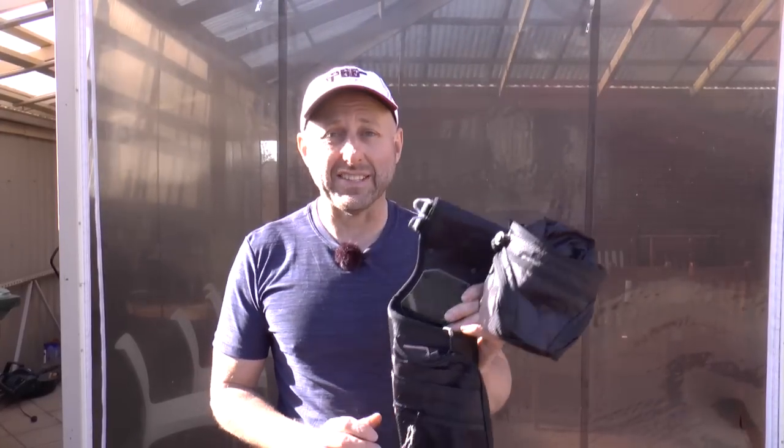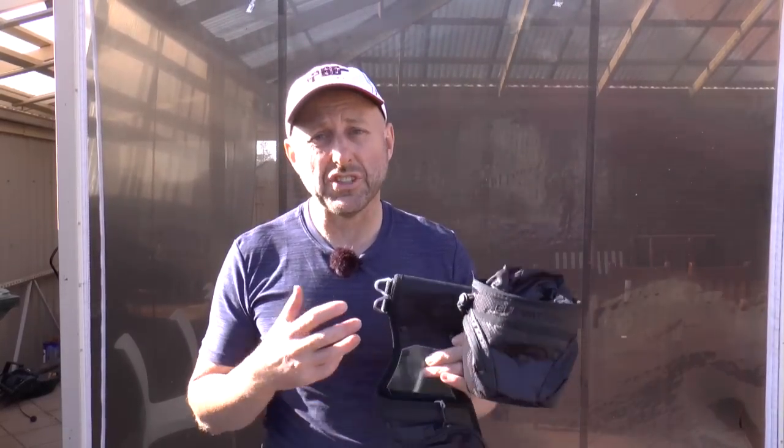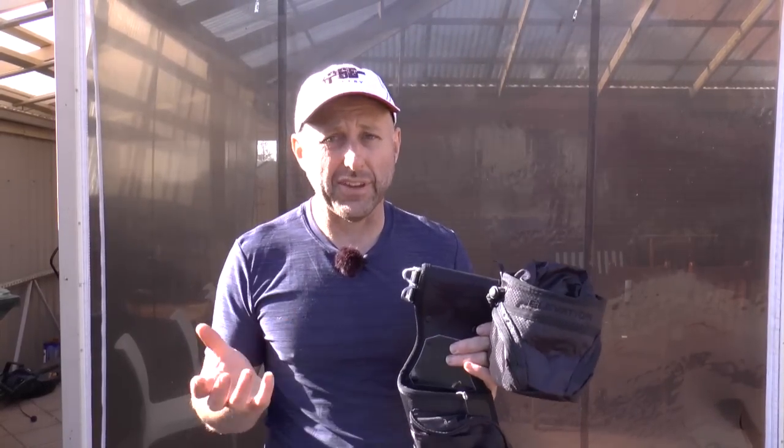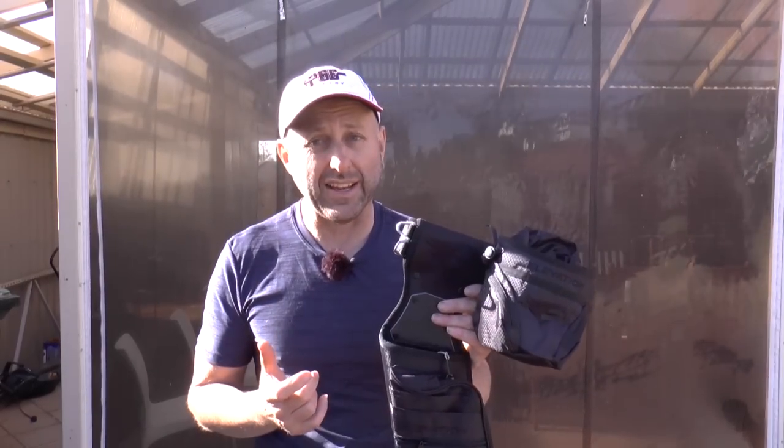Hi, I'm Stephen Han from Archery Supplies. Today we want to look at the Elevation Nerve Field Quiver. Elevation produce a whole bunch of stuff like bow cases and quivers, but they're most famous for these quivers, and that's what I want to look at today.